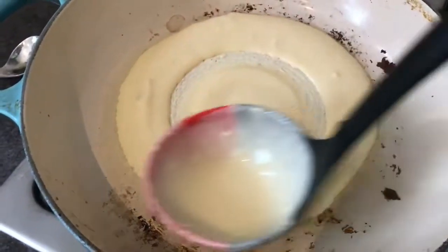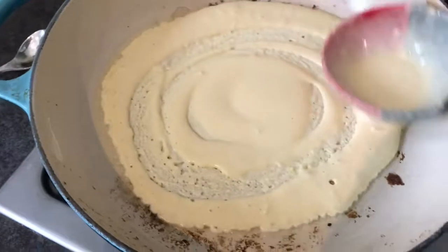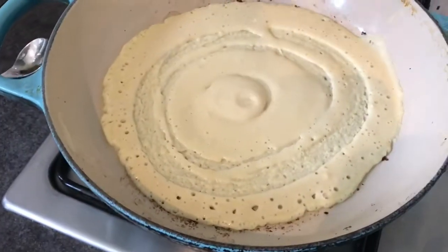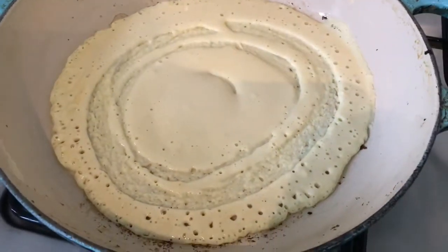So I tried making my first dosa, but big mistake — I used a non-stick pan and it got stuck to the pan and it didn't quite work, but it was the first try so I gave it another go.